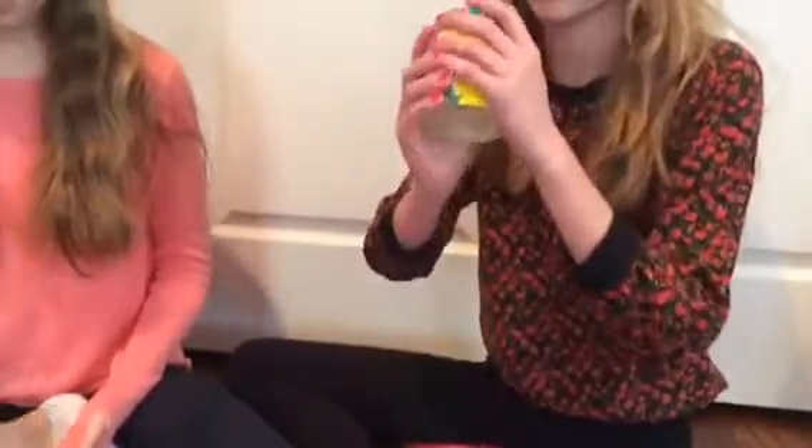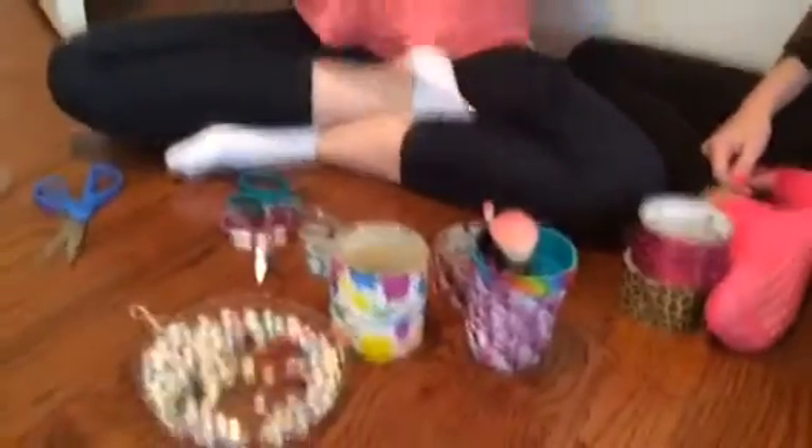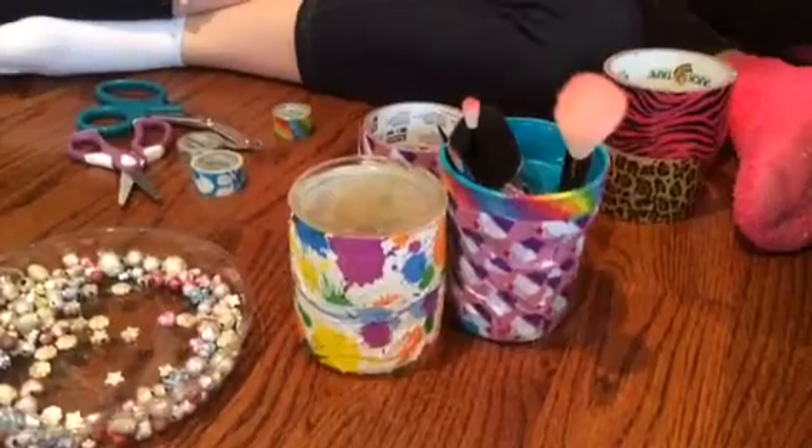Here's what the mason jar version looks like — we did the same thing. We just wrapped the tape around the mason jar and put beads in. If you drop things a lot, I would probably go for the plastic cup. If you have any questions or comments, just write them in the comment box.